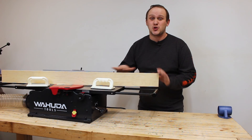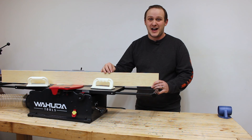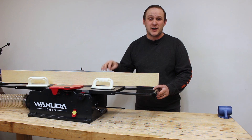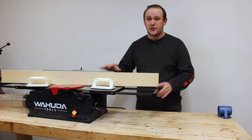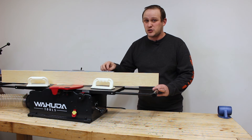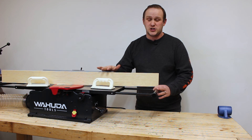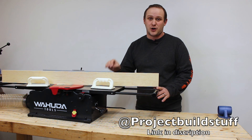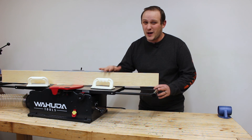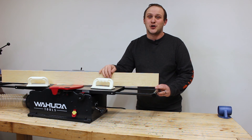And there you have it — our Wahuda joiner is fully set up and ready to mill some perfectly square boards. I can't wait to put this joiner to the test and see exactly what it can handle. In a few months I'll be sure to put out a review video giving you my full thoughts on this machine. If you have any questions about this joiner or any of the other joiners in the Wahuda line, be sure to comment down below or hit me up over on Instagram at Project Build Stuff. Hopefully you have as much fun setting up this joiner as I did — and until next time, it's your turn, go build stuff.